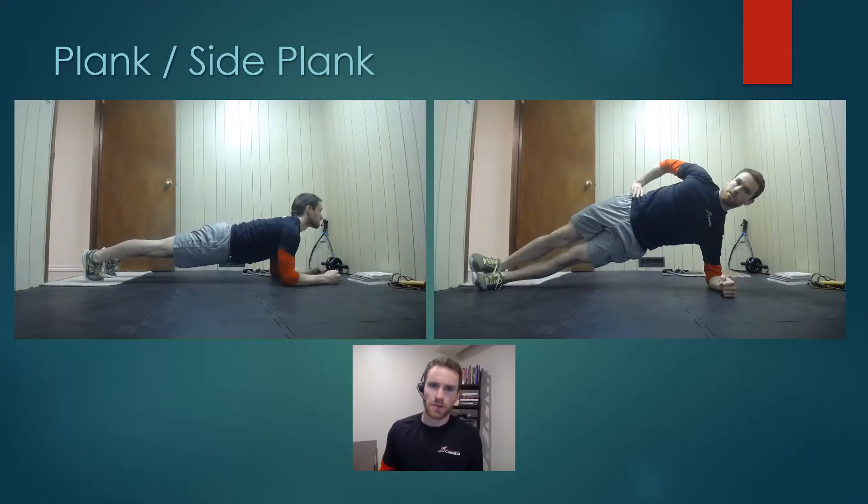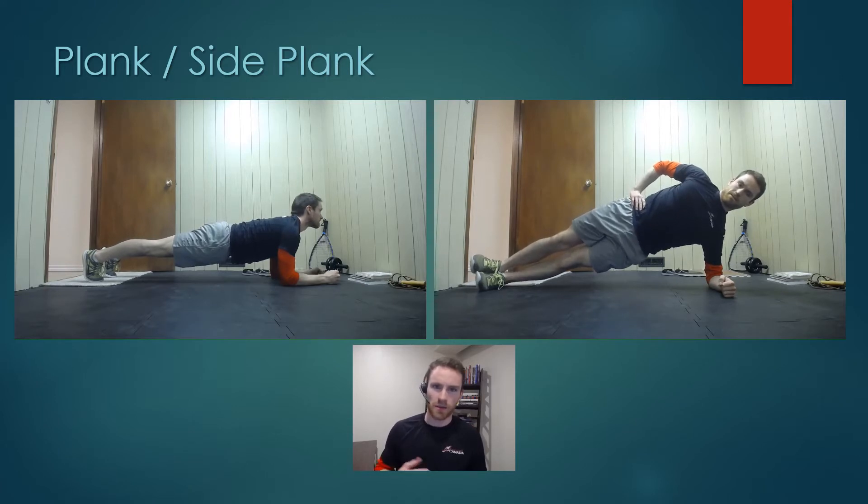I'm trying to keep these videos a little bit shorter, so we're going to dive right into it, starting with a couple of really popular core exercises some of you are probably familiar with — most likely the plank on the left side, and the side plank, not so much.